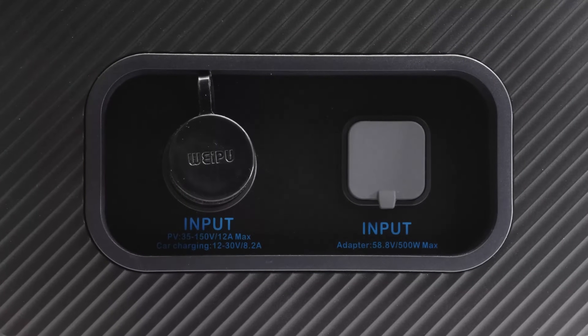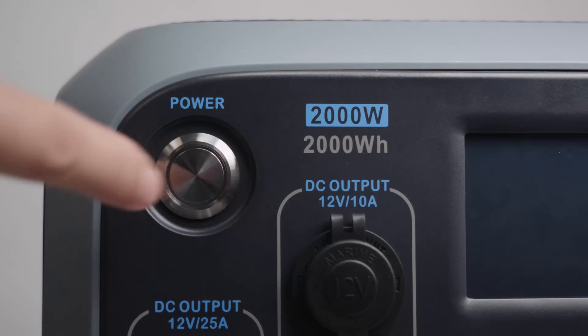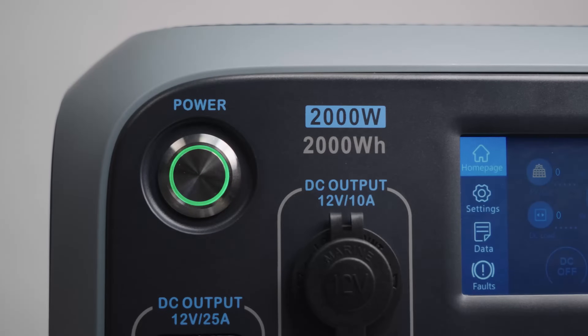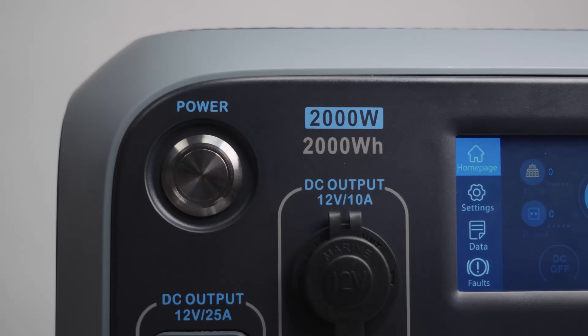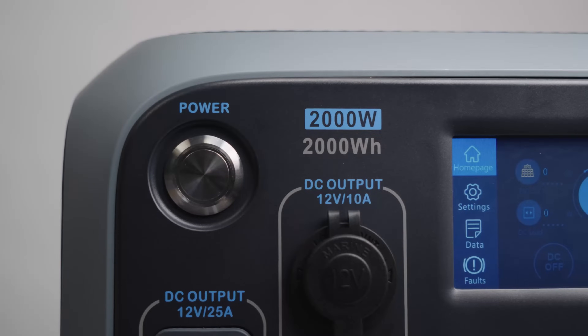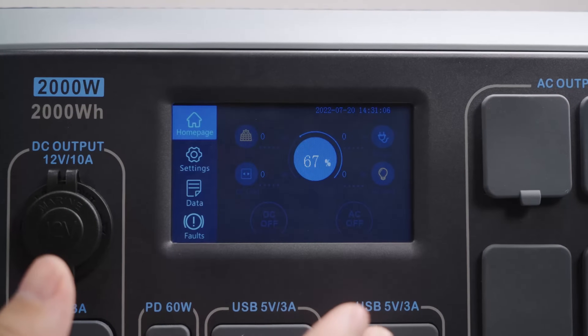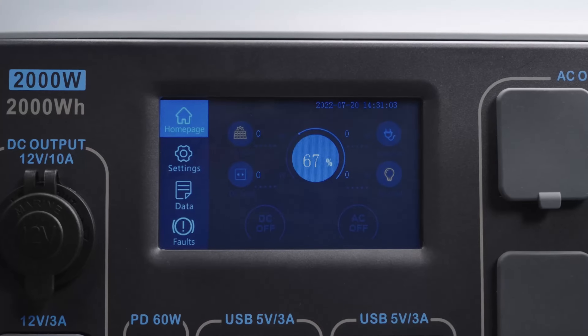Moving to recharging: the AC200P has a PV/car input port and an AC adapter input port. Press the power button until the indicator light turns on — the AC200P is now on standby to power your devices. To power off, press and hold the power button until the light goes off.